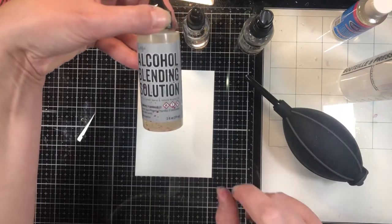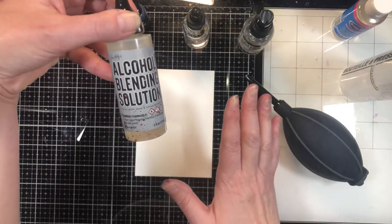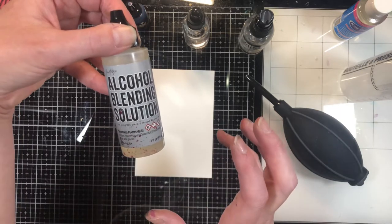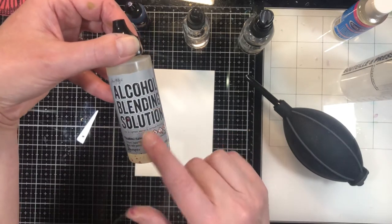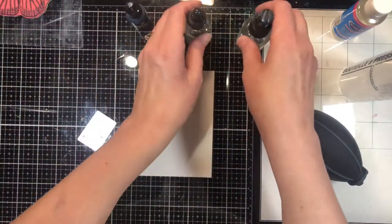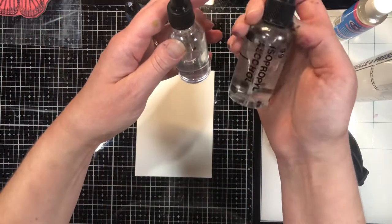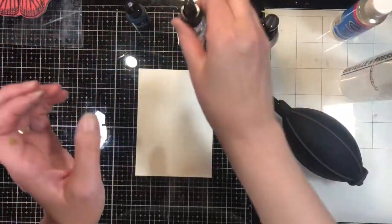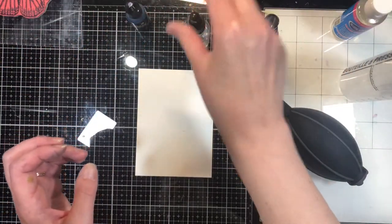I'm not going to use the alcohol ink blending solution for this. The reason being: when you use a lot of it, you tend to get a sticky surface that doesn't fully dry, because there are resins in it. I want it to completely dissipate and dry up, so I'm going to use 99% isopropyl alcohol — in both a mister and a dropper bottle.